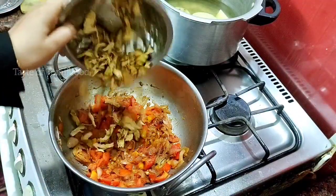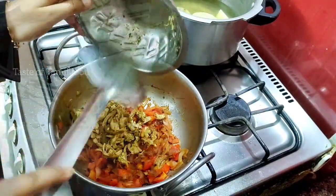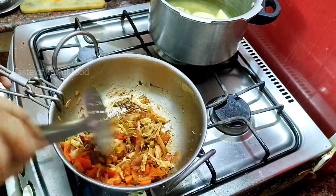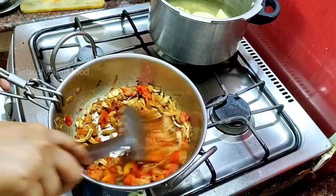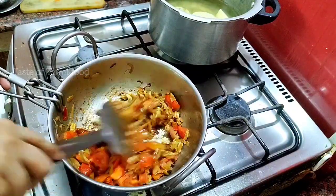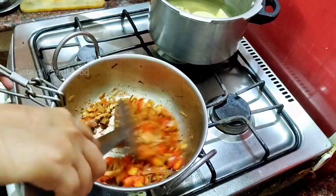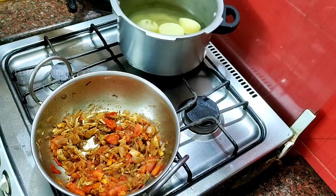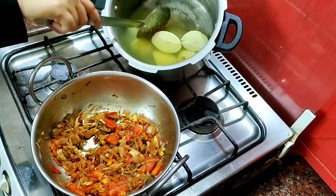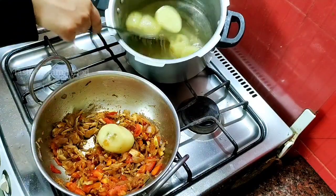If you have chicken and mutton pieces, you can use them for a night dinner. If you try this method, you can use the chicken and mutton pieces in the cooker. You will see the cooker is on the stove.